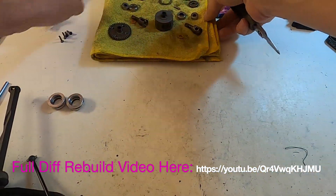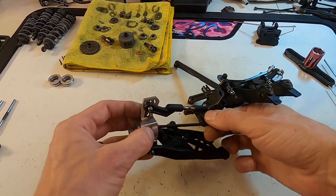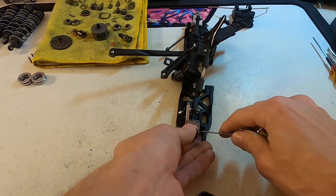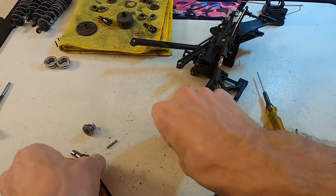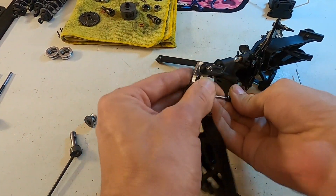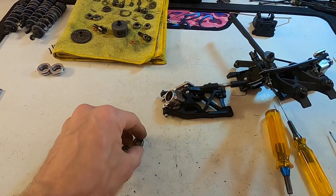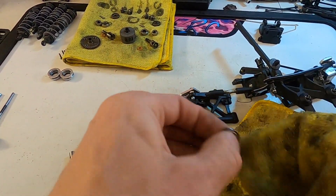I'll take apart the diff here, set that to the side, and as it drains out, go back to the rear clip assembly. Check the bearings — they feel good, but I'm still going to tear it apart just to show you and because this is a big race coming up. Pop out the rear CBD and shims — make sure they don't get lost. Pop out the bearing, grab a microfiber, and wipe off the bearings, making sure they spin freely.